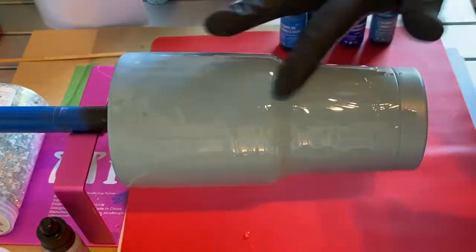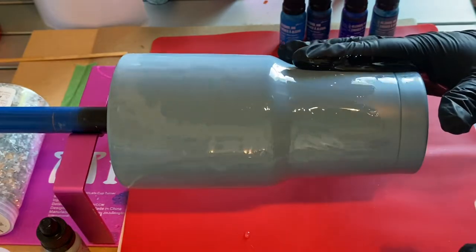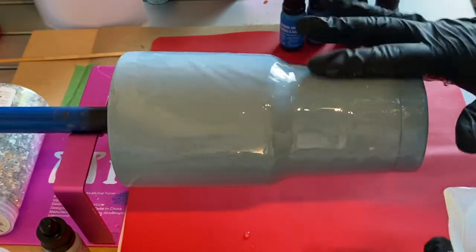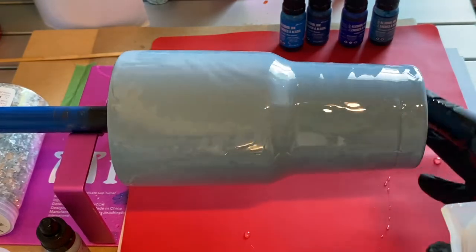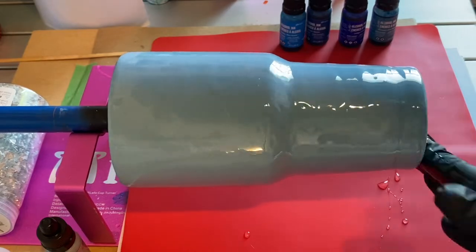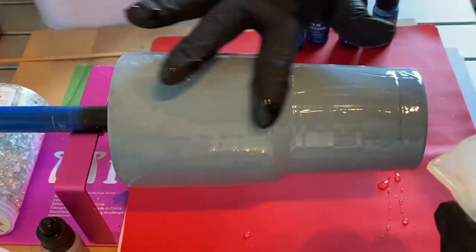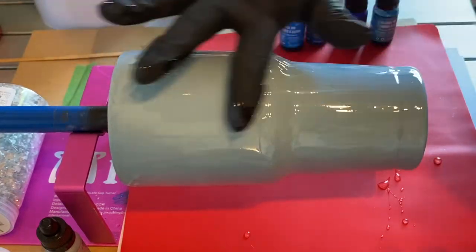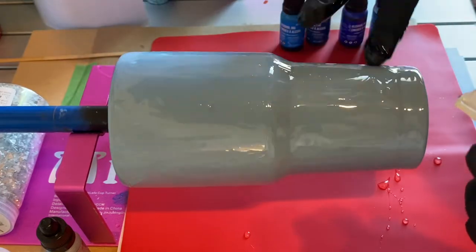This is a 30-ounce — I think it's called a modern curve, I'm not entirely sure. Every size and shape of tumbler has a different name to it, and I've never done one this shape before, but I believe it's a modern curve. Correct me if I'm wrong. It's a big tumbler, and I have a base coat of Rust-Oleum 2X French Blue spray paint.